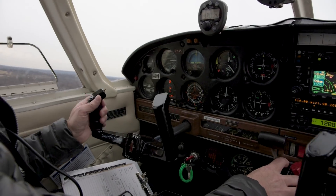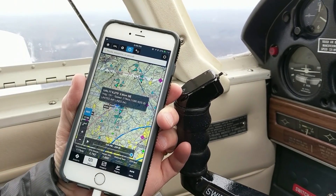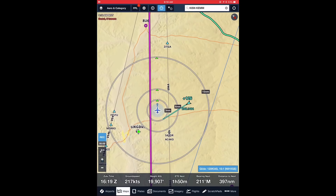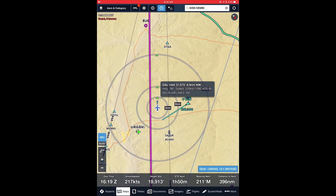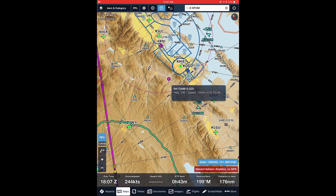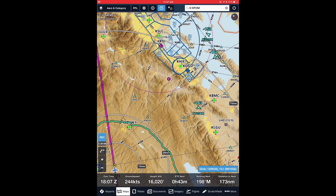Once we're in the air, you can see us moving across the map and the traffic around us, as well as other airports. On the map, you can tap the traffic symbol for any aircraft and see information about its identity, direction of flight, altitude, and whether it's going to cause a conflict with your aircraft.